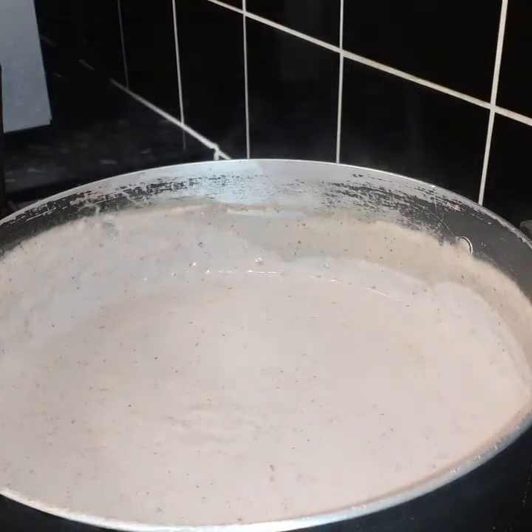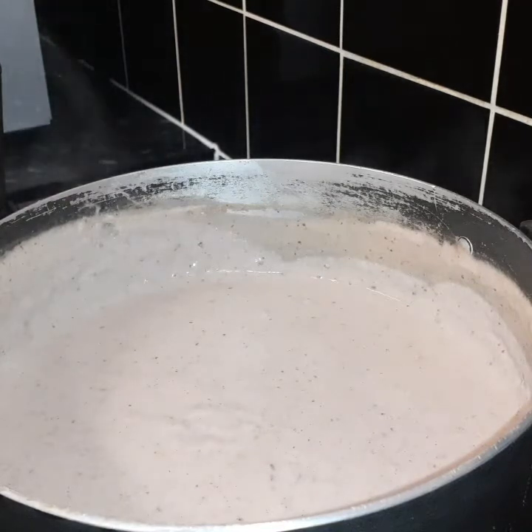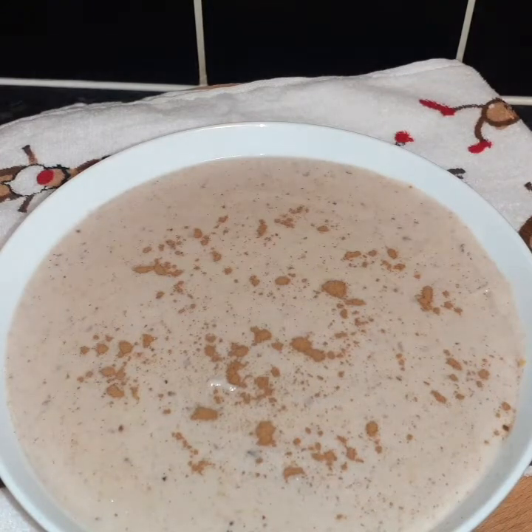Make sure you taste it and add more sweetener if needed. This is my final product — this is how it looks. I'm gonna go ahead and plate it up. Here it is — my flaxseed oats and peanut porridge, topped with a bit of cinnamon.